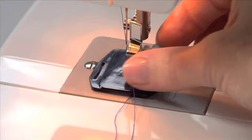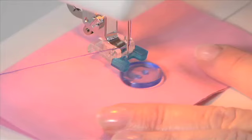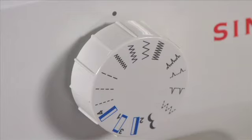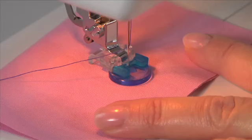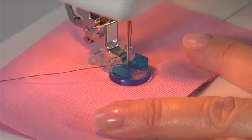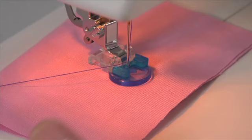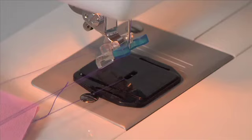For sewing on buttons, slip on the darning plate and snap on the button sewing foot. Position your fabric and button under the presser foot so that the openings on the button are aligned parallel. For model 1408, set the pattern selector dial to match the width of the holes on the button. For model 1409, select one of the narrow zigzag patterns according to the distance between the two holes of the button. Lower the presser foot. Turn the hand wheel towards you and make sure the needle clears both openings of the button — if not, adjust the stitch width accordingly. Sew approximately ten stitches across. When finished, pull the threads through to the back and tie off manually.